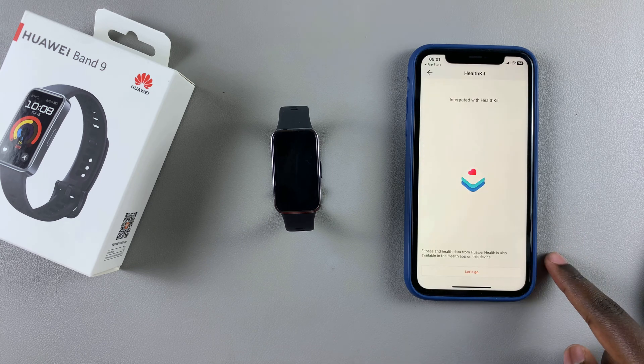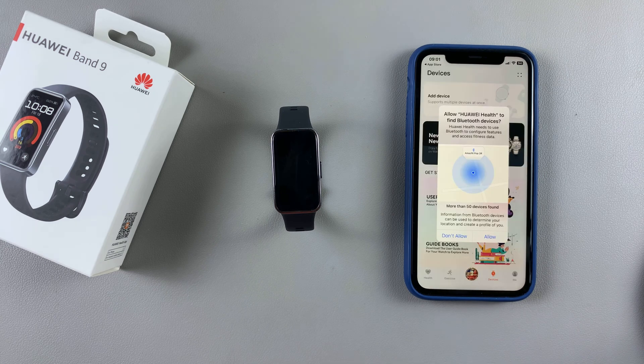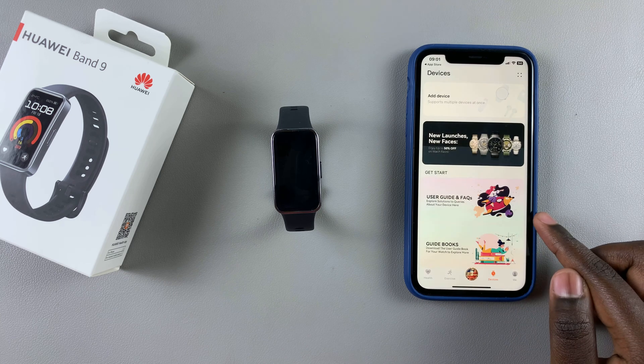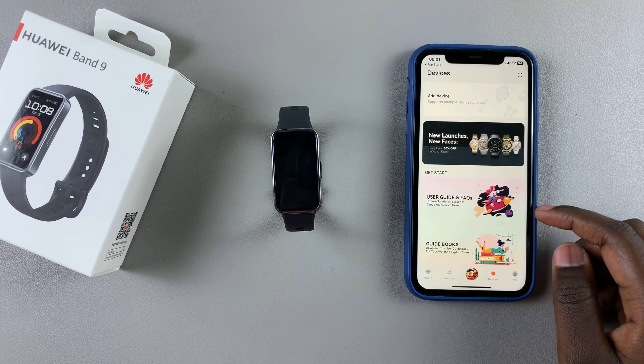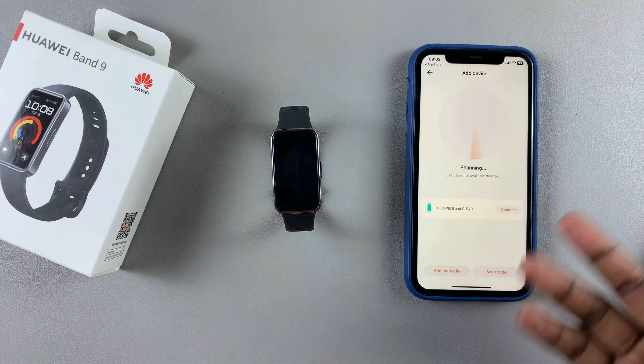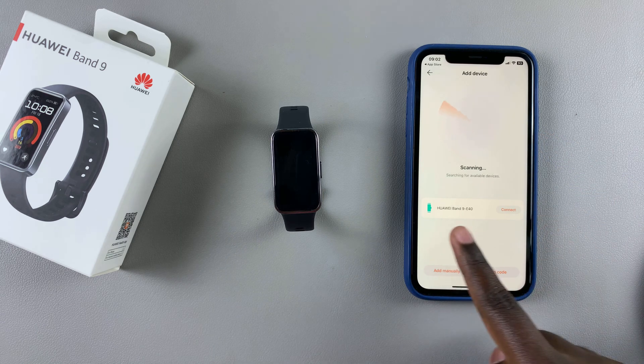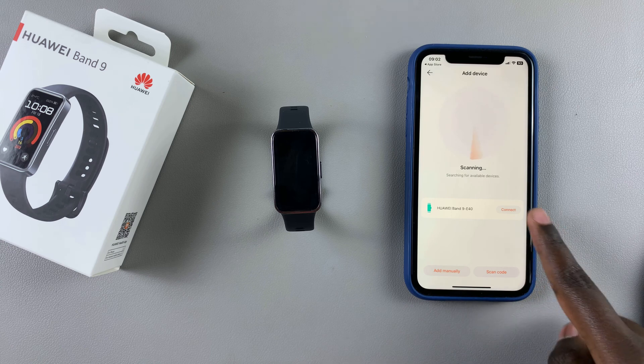From here you'll be prompted to allow the app access to your Bluetooth devices. Tap on Allow, then let it scan for your Huawei Band 9. As you can see, it has already appeared, so just tap on Connect.